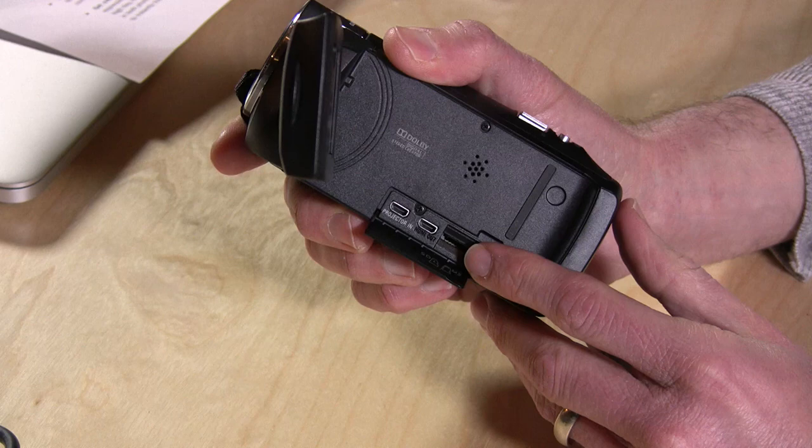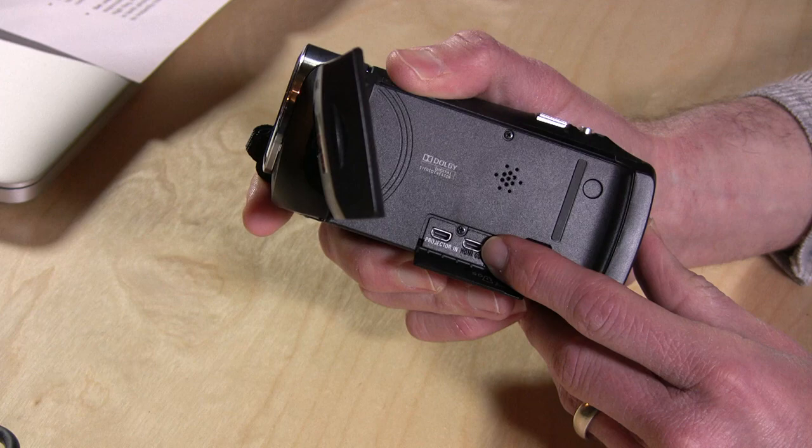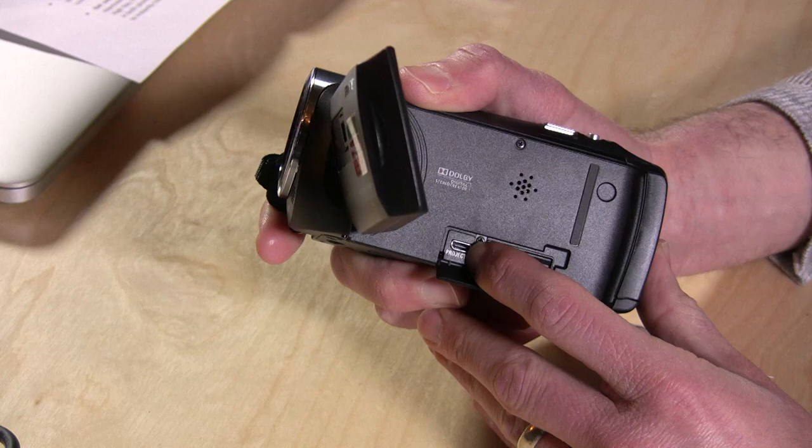There's a door here where you can plug in an M2 card from Sony, which is their proprietary memory format, but it also takes micro SD cards too, so you have some choice there. There are two micro HDMI connectors — HDMI out to plug into television systems, and also an HDMI input for the projector, which is pretty nice.